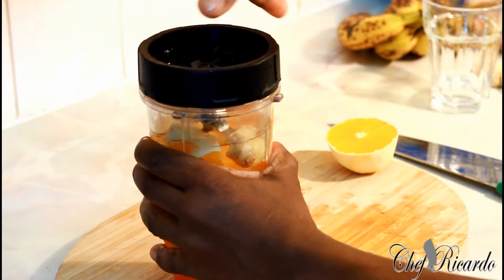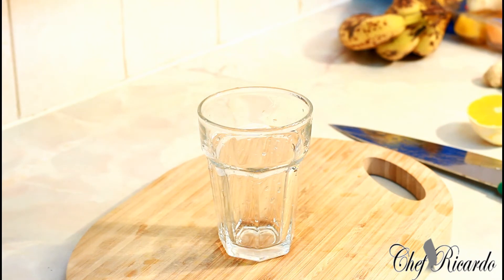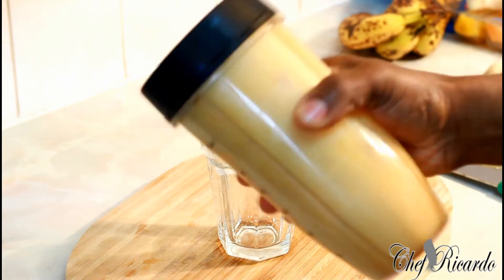We're going to blend this all up for about three to four minutes. We're gonna make a nice and lovely, very easy and simple juice to make at home.